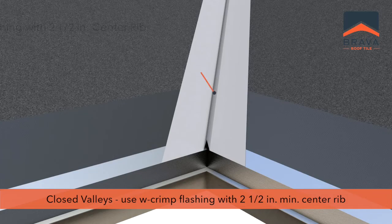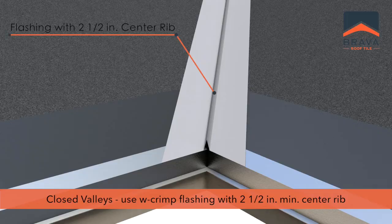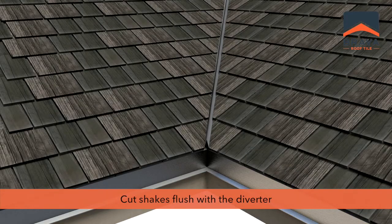For closed valleys, a single corrosion resistant 24 to 26 gauge W crimp valley flashing may be used with a minimum 2 and a half inch center rib, or other industry proven flashing practice. Cut shakes flush with the diverter.